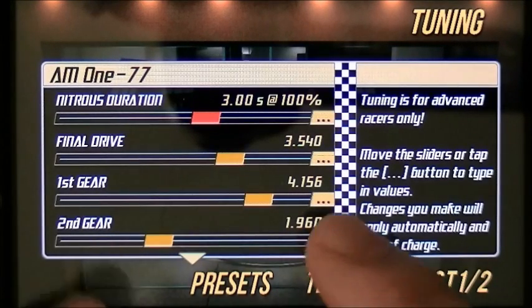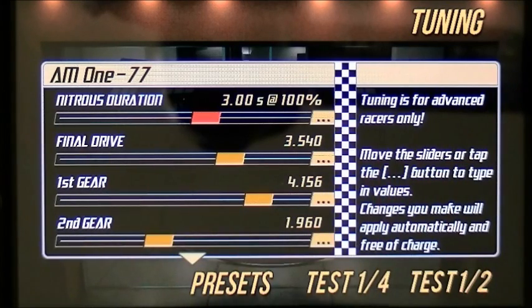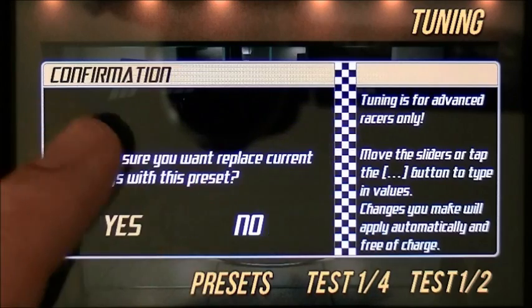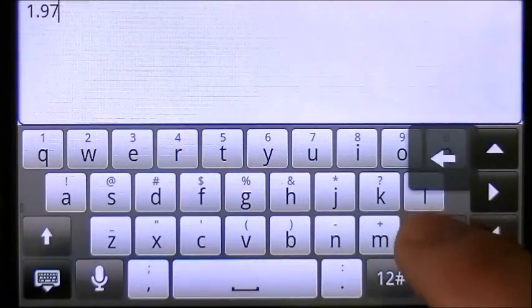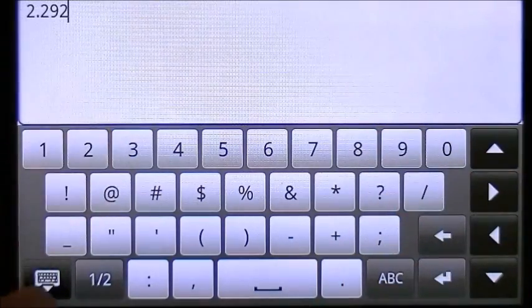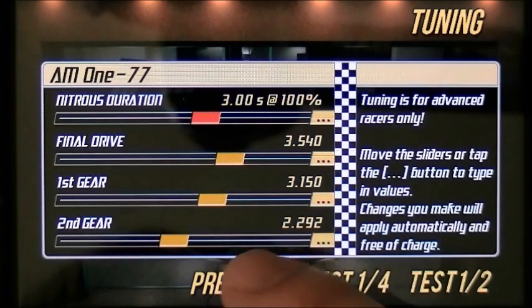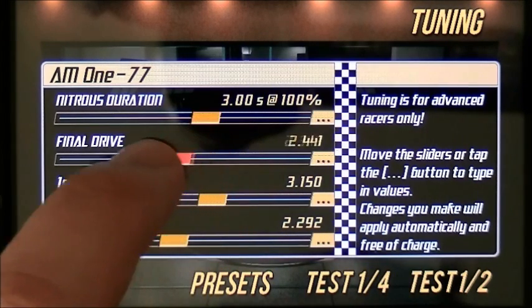That's what I wanted to show you. Closer together, the higher it will launch. The further apart they are, the lower it's going to launch. So let's go back. At about 2.292, that's right at 6,000. Now that we have our launch at 6,000 — and that's just a number I chose off the top of my head — what you would do now to finish your second gear launch is raise your final drive, because we left it at 1.